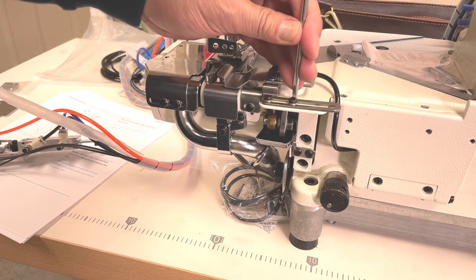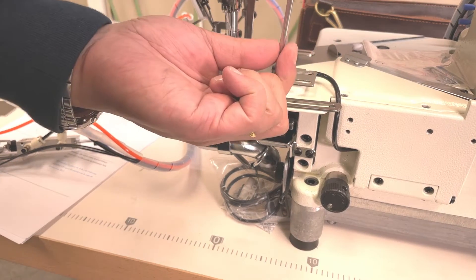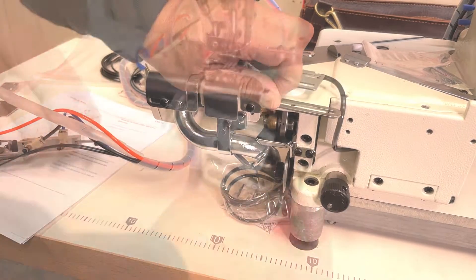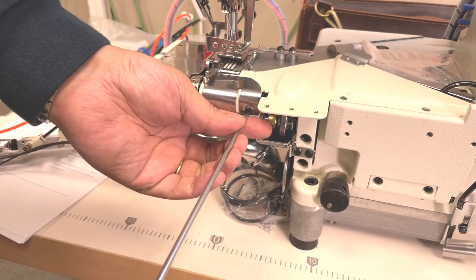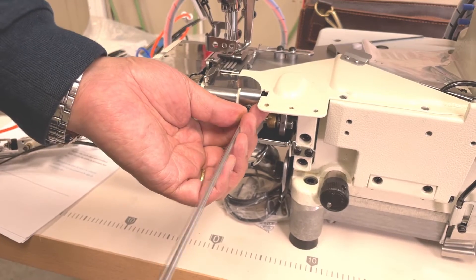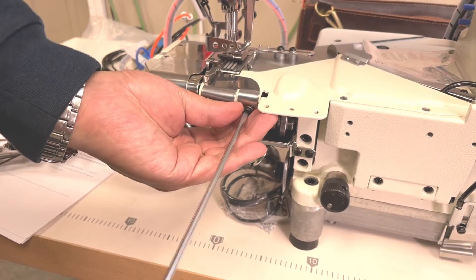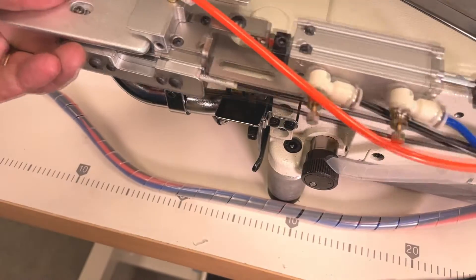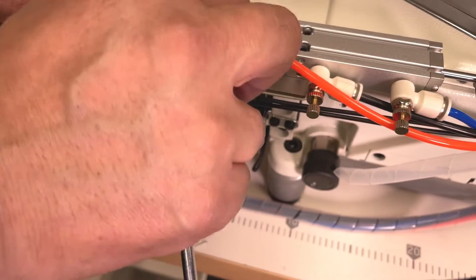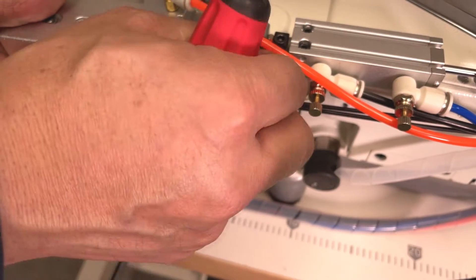Take out the air blower. Take out the fabric guide. Attach the ABH1A device by using the same screws on the machine. Take out the existing screws.